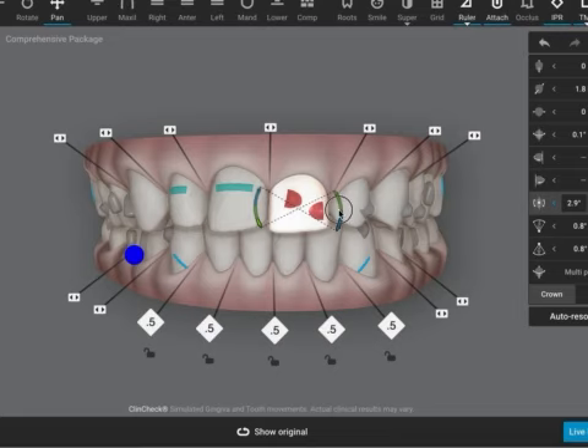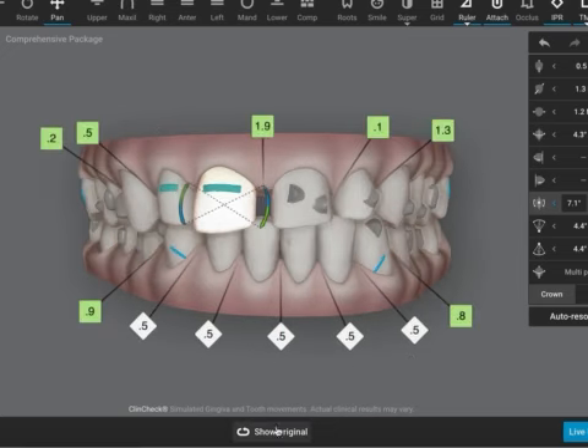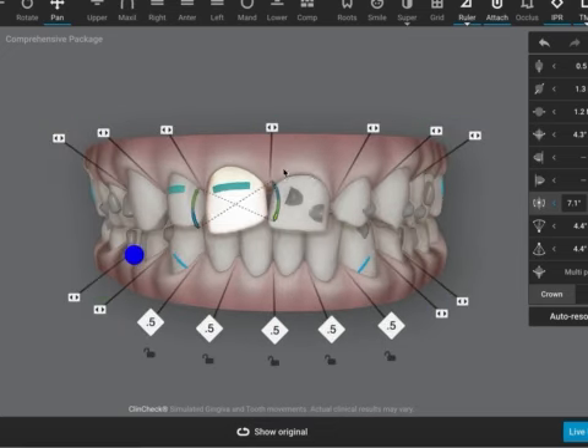Even with all the correction, the teeth can still look a bit tipped at the end. You might actually end up with both these teeth looking a bit tipped, so you will need a couple more refinements. Also, you can get gingival bunching and contouring here as the patient's teeth move closer together — especially here — because of how much space there is as they're being moved.